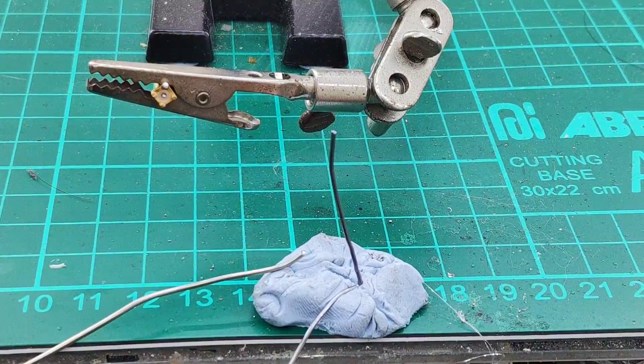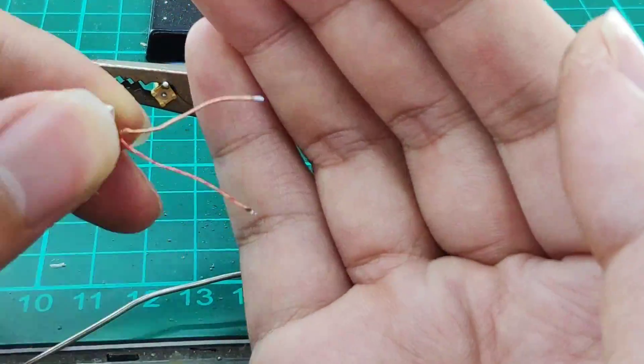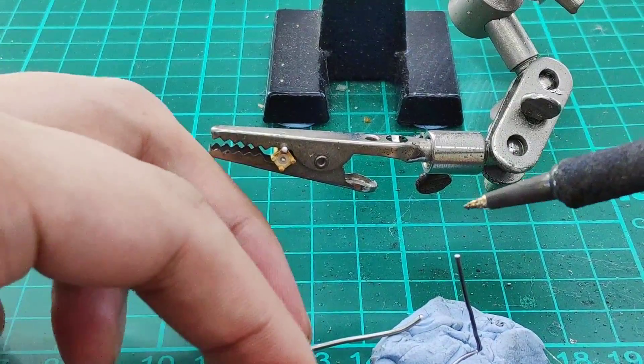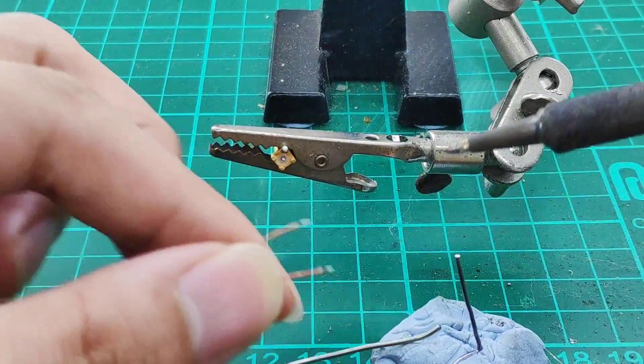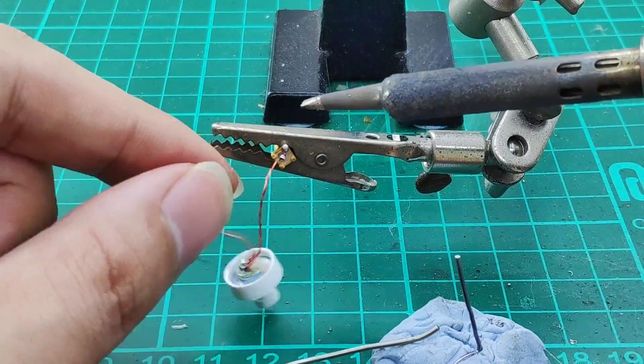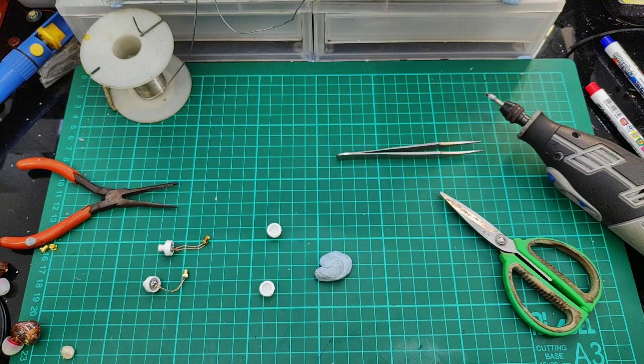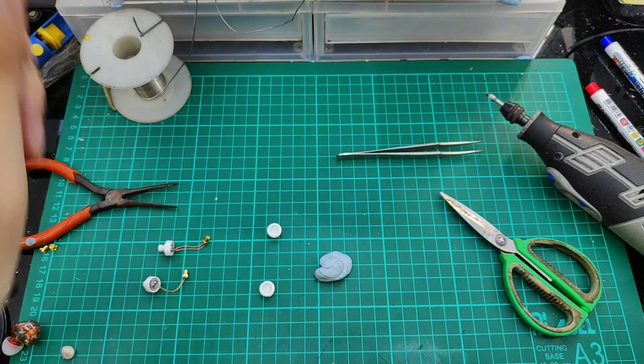As always, we have to tin the wires. We will sew — solder — them onto the female connector. We have now prepared the two sides for installation.